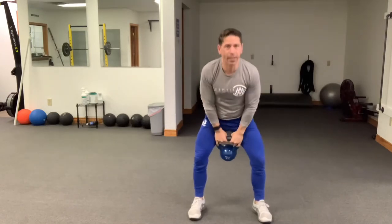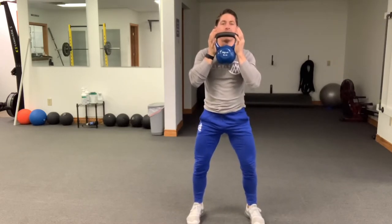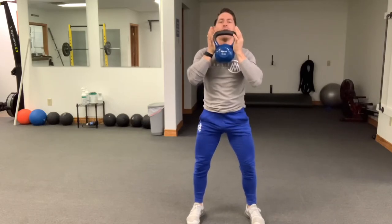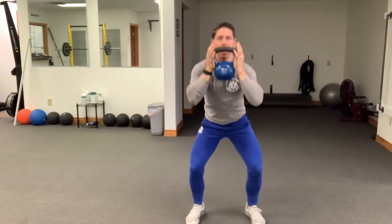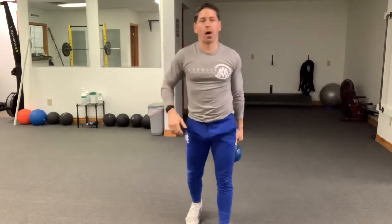Once you're done with those kettlebell swings, grab that kettlebell and bring it up into the goblet position. Get into a squat stance that's comfortable for you, making sure the knees track over the second and third toes, hips go back, flex and bend at the knees, get as low as you can, and work those 10 goblet squats.